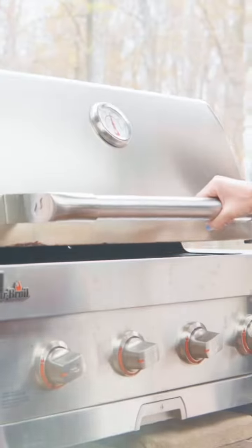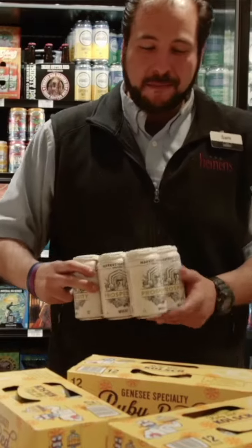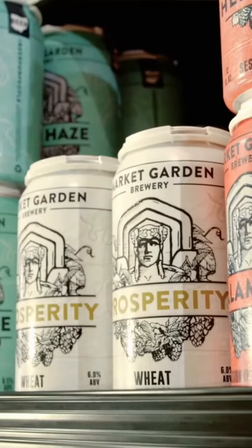Hey guys, Alisa here. Last week I teamed up with Sam at my local Heinen's to help me pick out a few local craft beers to pair with my own brat recipes. Each of the three beers has a unique flavor profile that we can match up with the according brat.